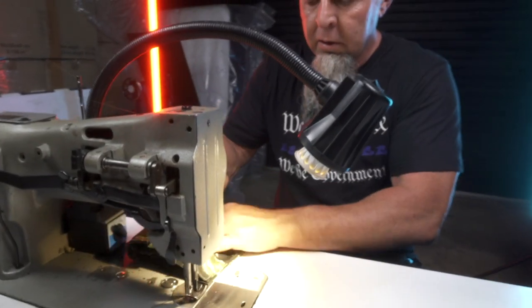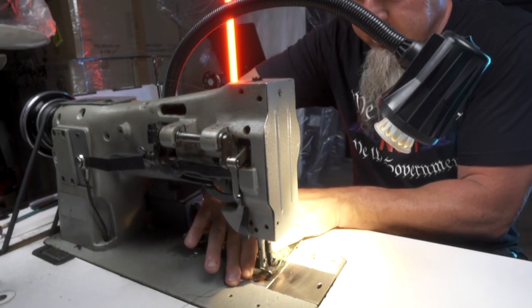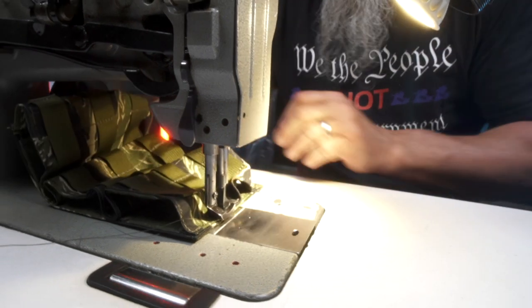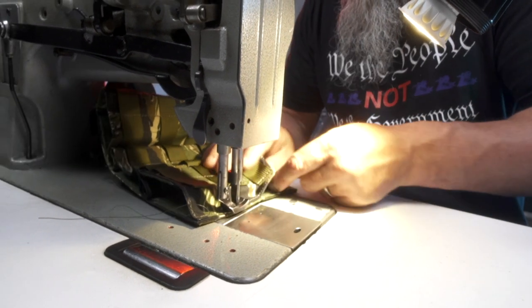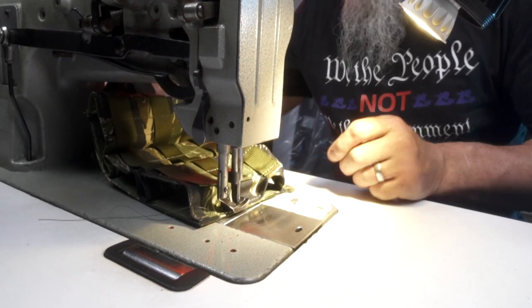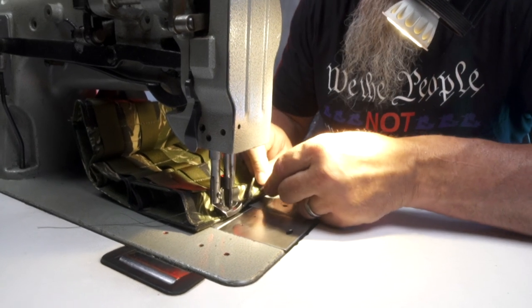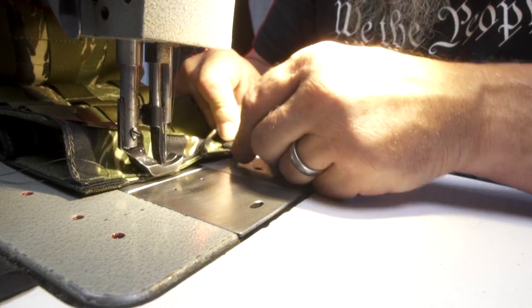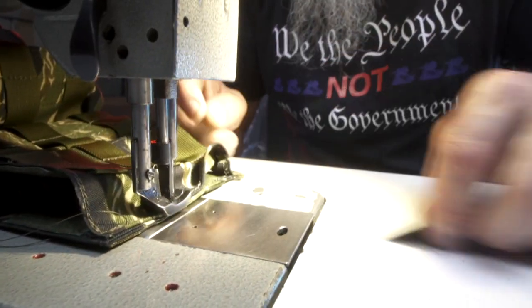This one I'm going to go ahead and fold this out and work off this side — but it's easier for me to work out of the other side of the presser foot. I've got it sewn up a little high, so I'm going to nick a couple stitches here, hopefully without getting my finger. Dullest razor blade in the world.